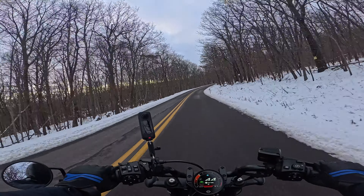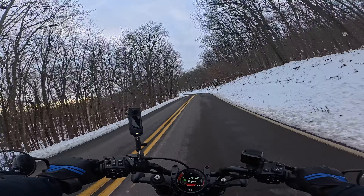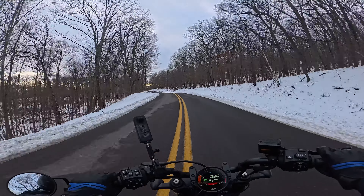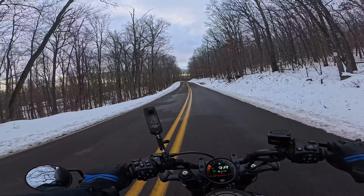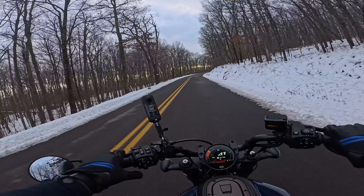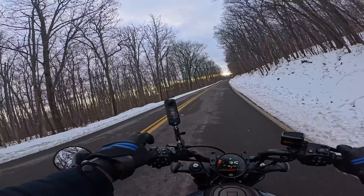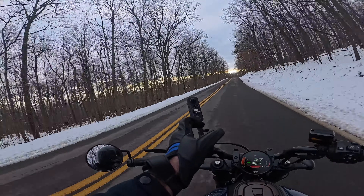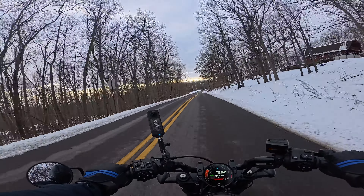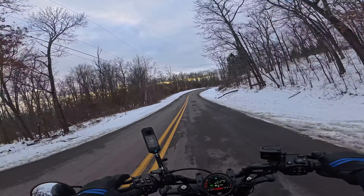There's an ATV behind me. I can't go too slow but also can't go too fast because the road is a little icy on the right-hand side. Temperature is 37 degrees Fahrenheit and the bike is feeling cold. My other Insta360 also died — it's too cold for that camera too. So now it's just me and the Ace Pro, which is really the ultimate cold-weather test for this camera.